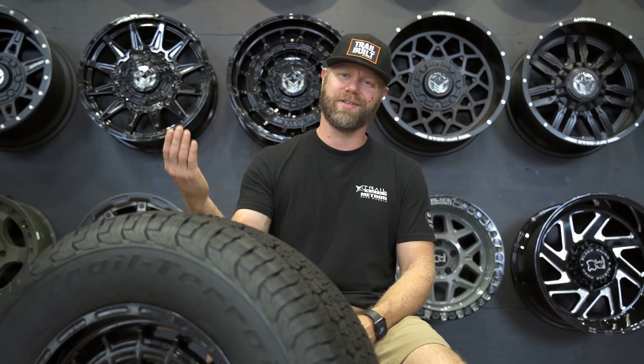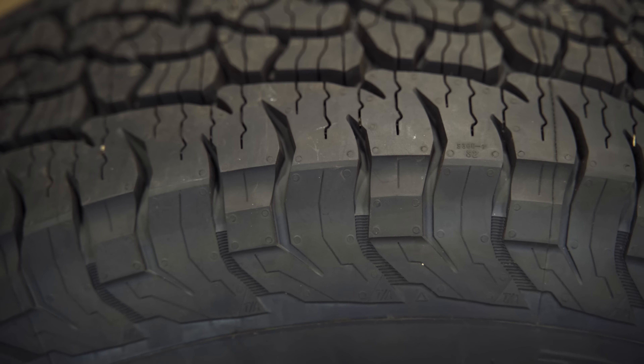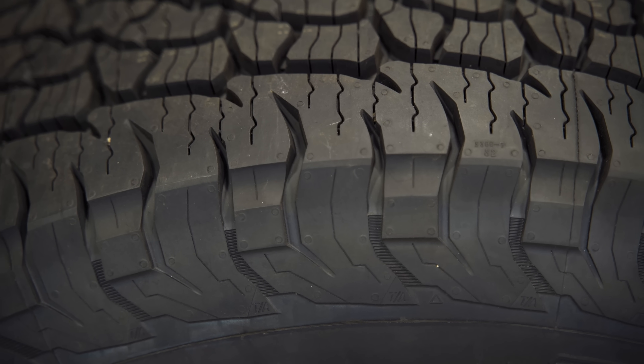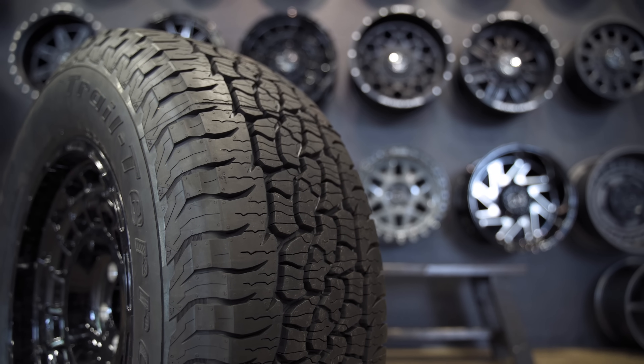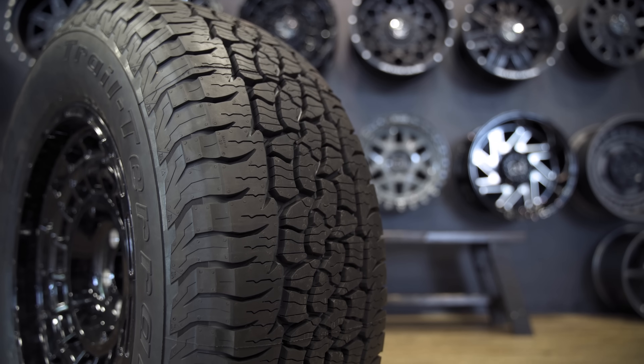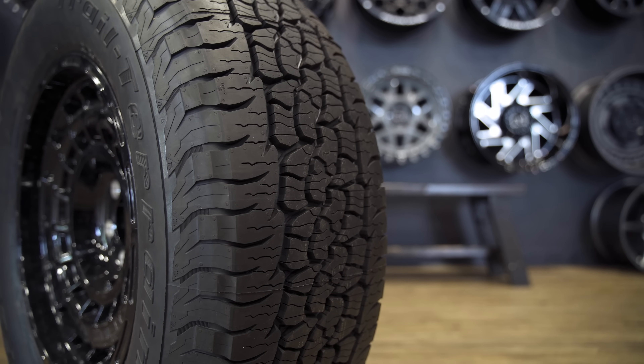One thing you can notice right off the bat is the traditional KO2 sort of sidewall design on these side biters. Obviously they're not going to be as aggressive as the KO2, but if you do get into a situation where you're in some mud or sand or something more loose debris on the trail, these sidewalls are also going to help get you out of those situations.